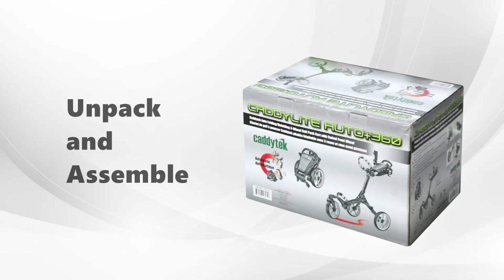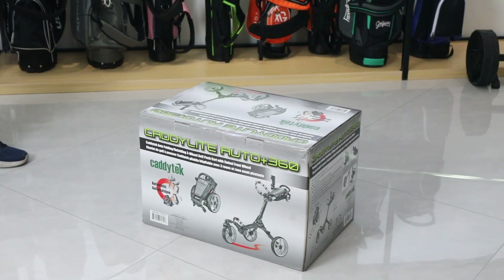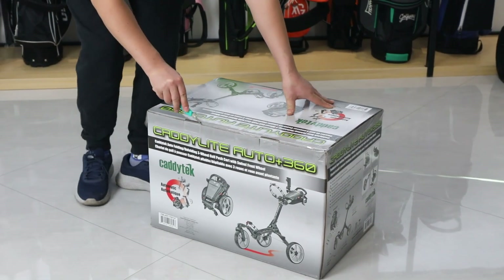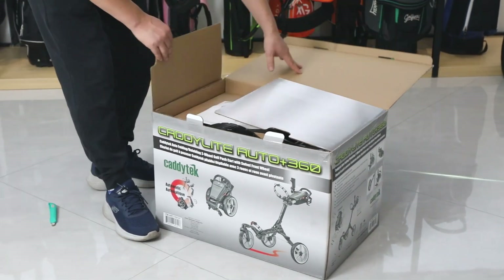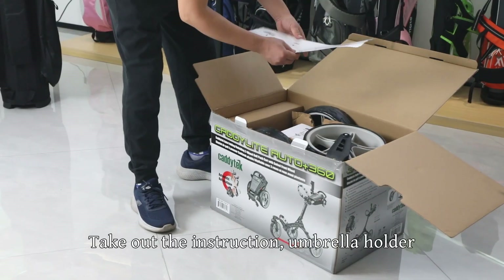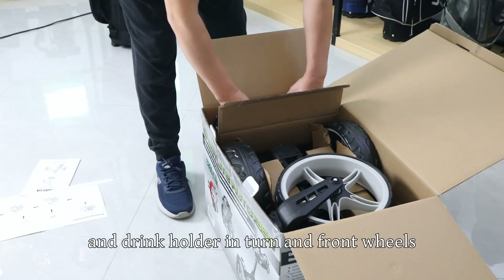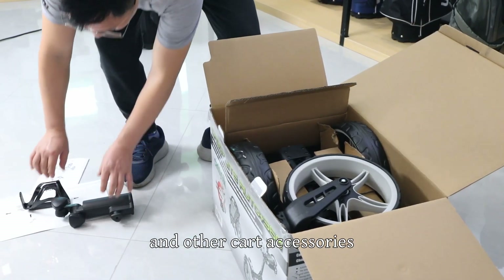Unpack and assemble. Unwrap the sealing tape and unpack the packing case. Take out the instruction, umbrella holder, drink holder, front wheels, and other cart accessories.